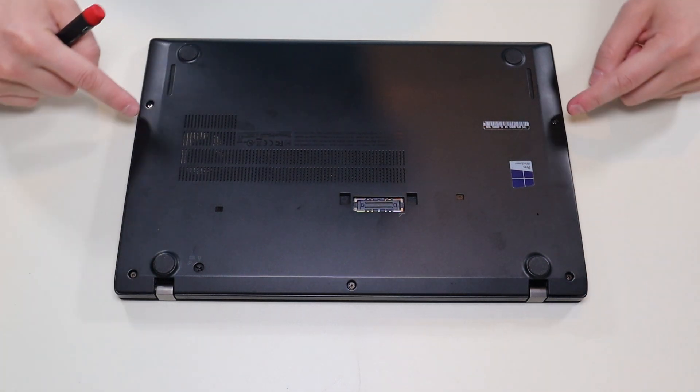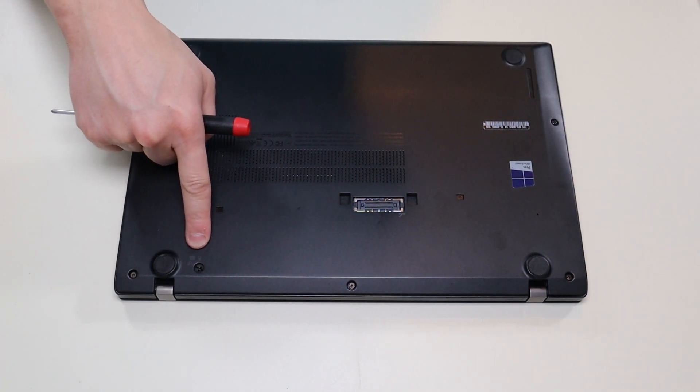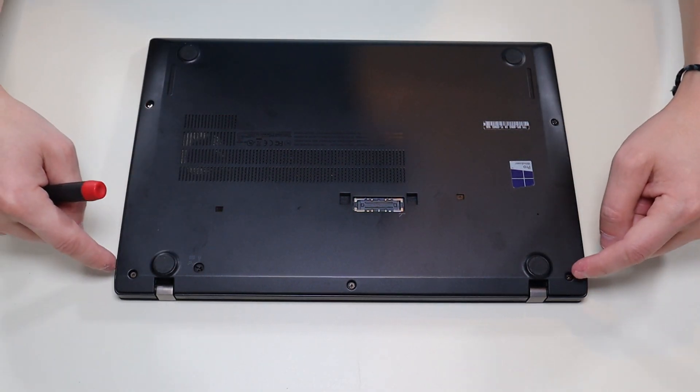So I have these three screws up top, these two screws here, and that's your keyboard screw — that's a switch that releases your keyboard if that's all you're after. So I'm going to go across and take all these screws out.